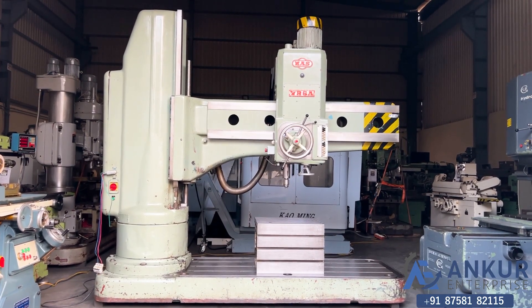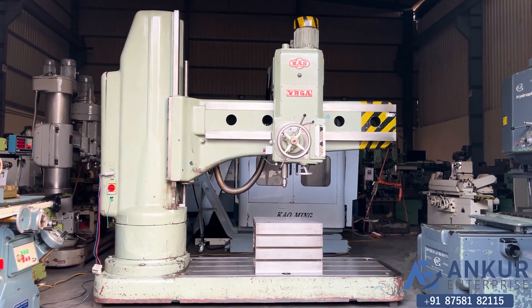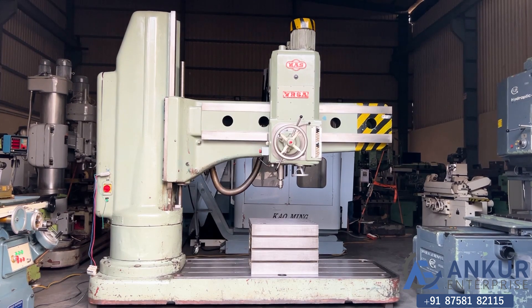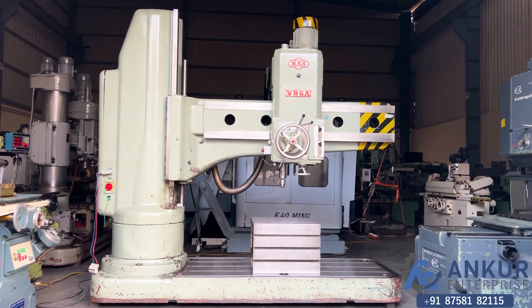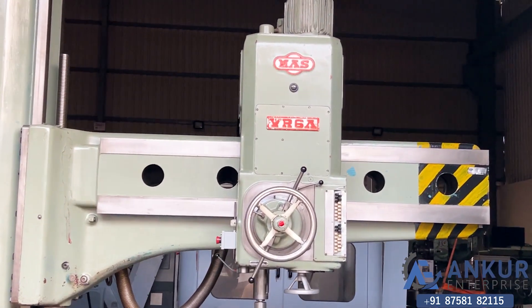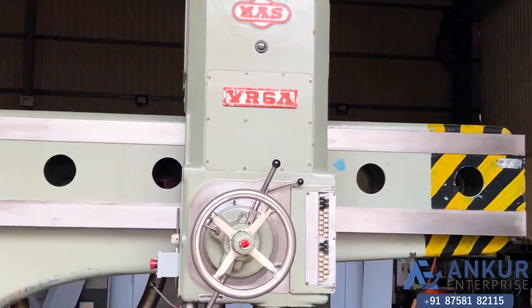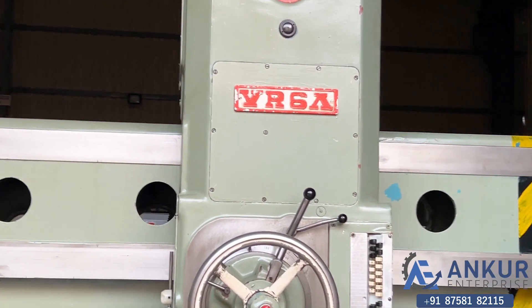Radial arm drill machine in excellent working condition. The make of the machine is MASS Czechoslovakia and the model of the machine is VR6A.